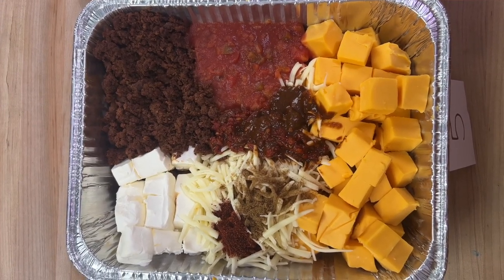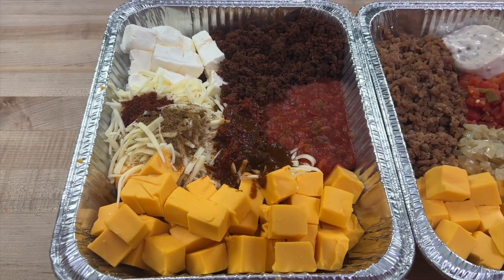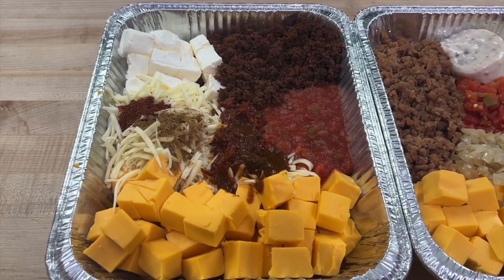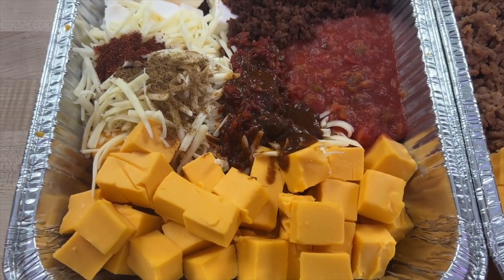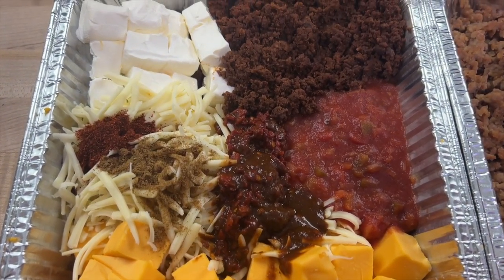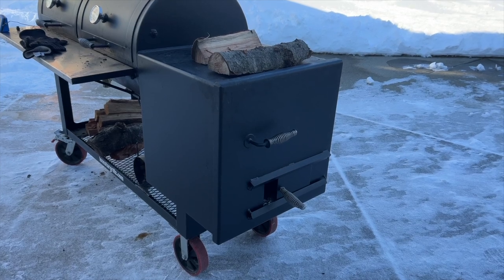Last but not least, we have our chipotle chorizo smoked queso. We have a pound of chorizo, cream cheese, Monterey Jack cheese, cumin, chili powder, a jar of salsa, and half a can of chipotle in adobo. If you want it spicier, leave the seeds in the chipotles, but we pulled a few out to avoid blowing out our guests. We also have garlic cloves and Velveeta, and we're going to finish this off with some lime juice at the end for a little acidity. It's going to be really, really tasty.